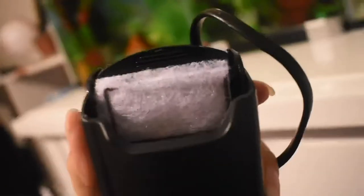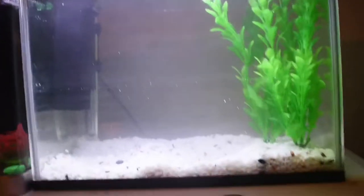This tank actually came with a filter. I have washed it all out — it's a really nice filter that I'm going to hang on the side. The flow might be a bit strong so I'm going to have to baffle it a bit, because bettas don't like strong flow.